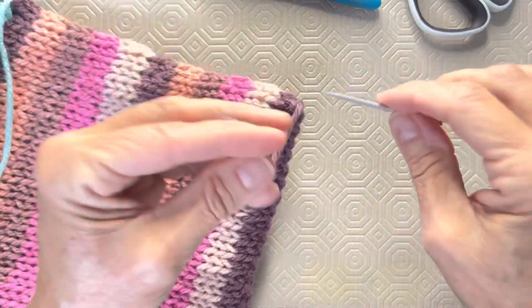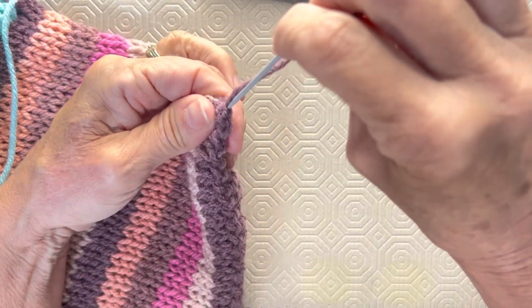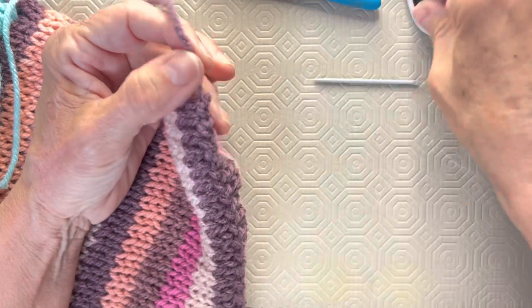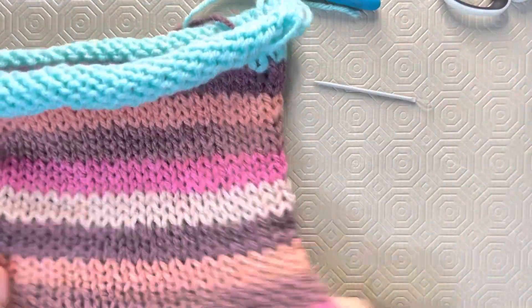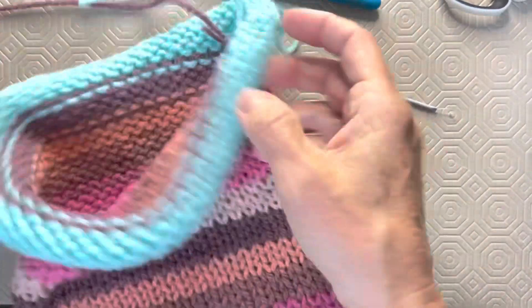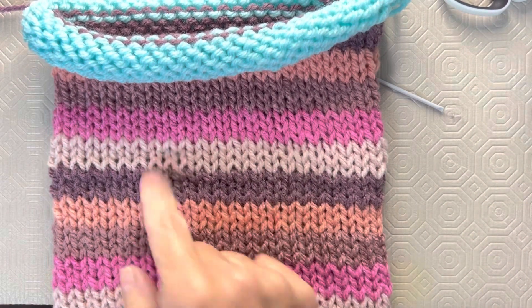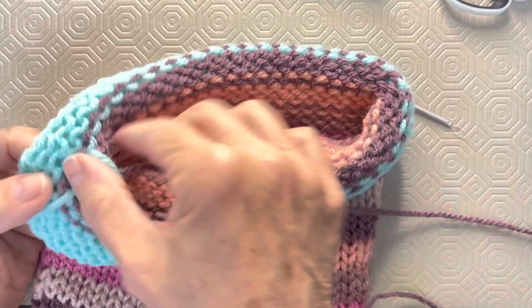I got that off, no problem. I'm going to go ahead and hide this yarn end right from the start here — just go under there, across the bottom, and then go back. Cut it off and that end is complete. Aren't these colors just gorgeous? I'm just sold on the fact that you buy a Karen Cake, separate the colors — you can do projects without separating them, but when you want your rows to be even and don't want your color changing in the middle of a row, you take it apart and it's like you've bought yourself several balls of yarn. I just think it's genius.